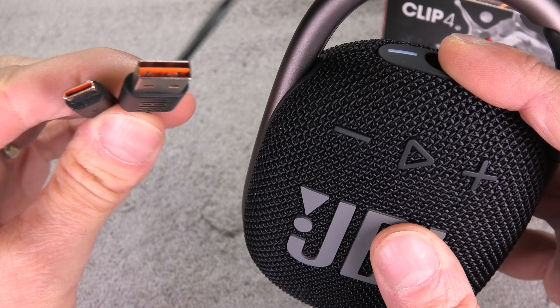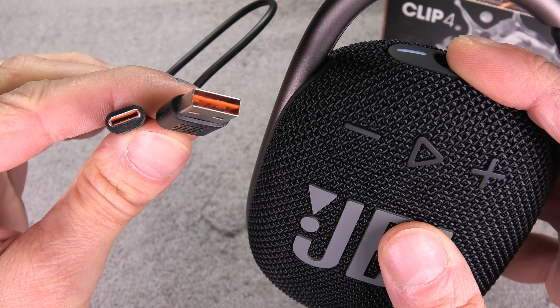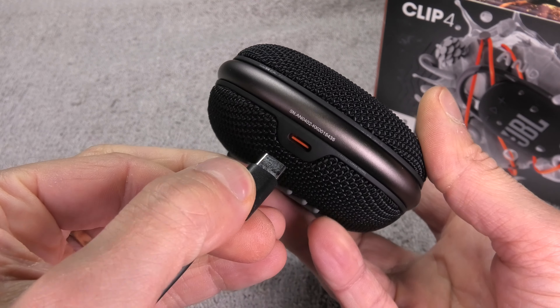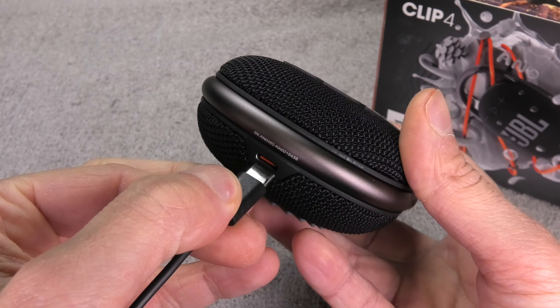To recharge the battery, we need the charging cord — this USB Type-C cable that goes right into the bottom of the speaker. For the other end, I'm going to use a smartphone charger. In this case I have an old iPhone charger, which works perfectly to charge the Clip 4.